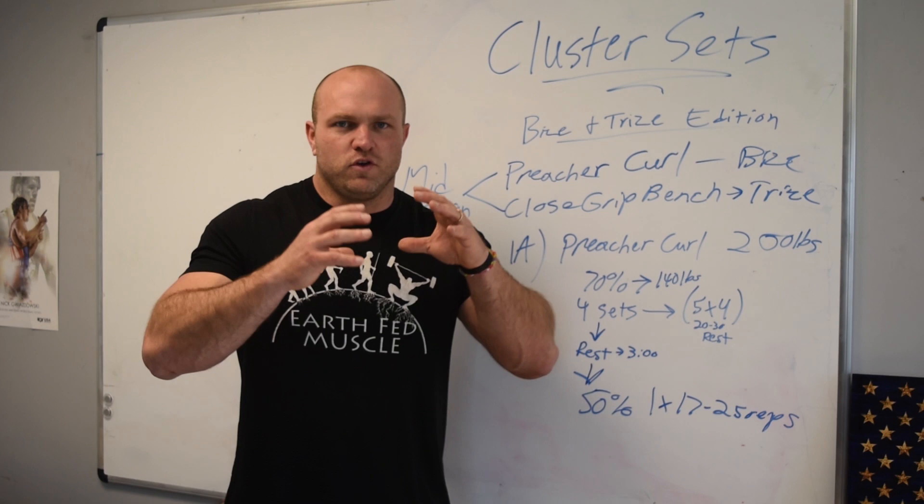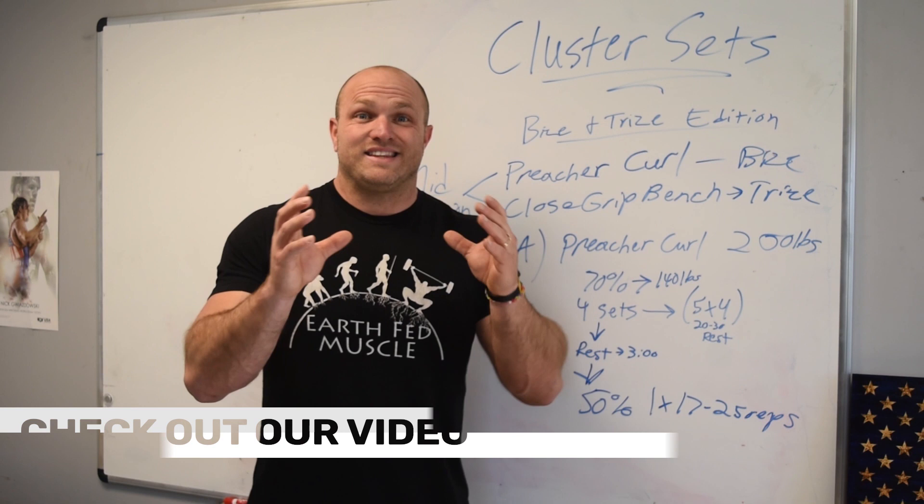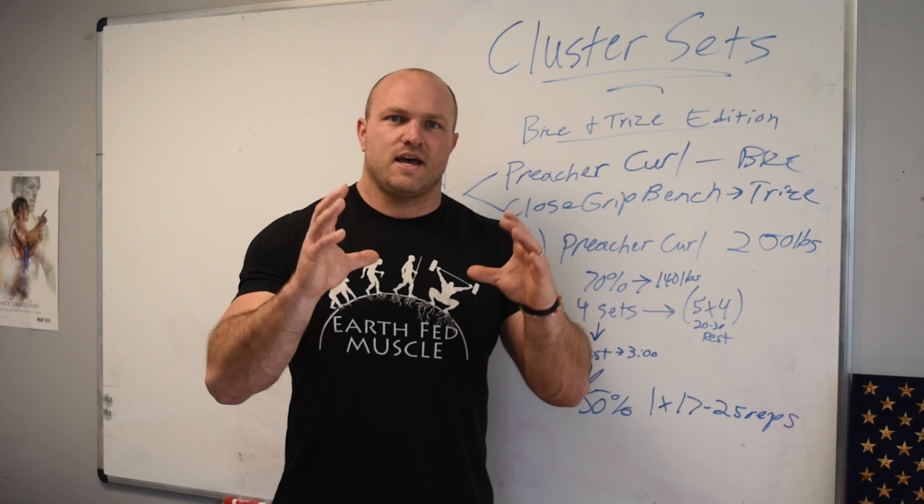So if you think about cluster sets and how we use them — a little bit differently for arms than the way we use them for squats — a cluster set is a big set, and inside that big set you are going to do multiple small sets.